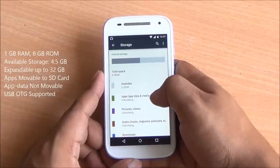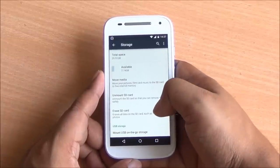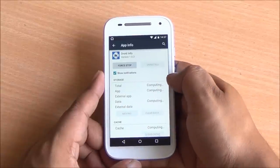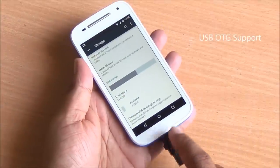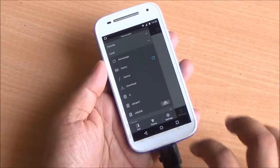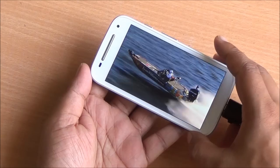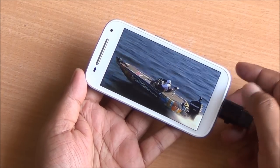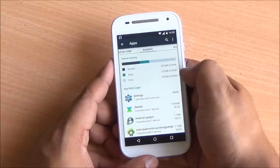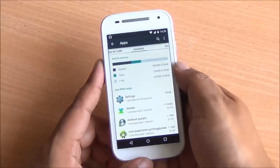Coming to storage, out of 8GB you have about 4.57GB available when you unbox the device. Storage gets filled up quickly. Apps are movable to external storage, but app data still needs to be on internal storage. USB OTG is also supported on the 4G variant, unlike the 3G variant, and it works quite well — you can play a 720p video sample right off the USB disk. There is 439MB of RAM free while running several apps in the background.